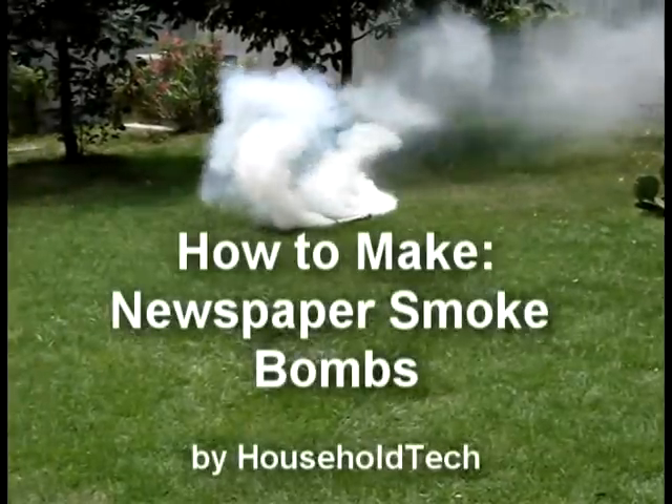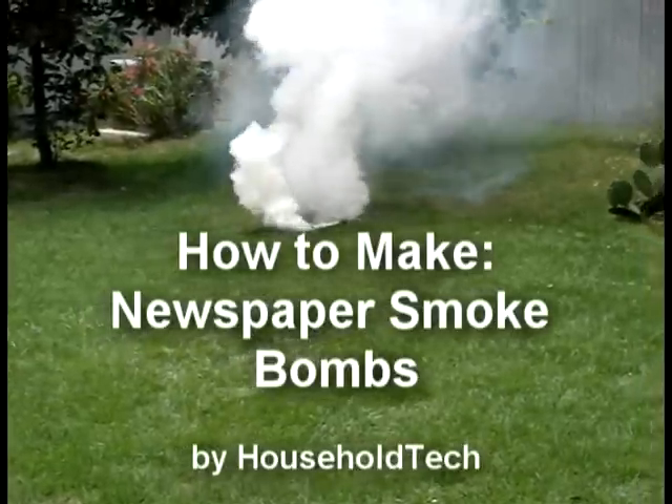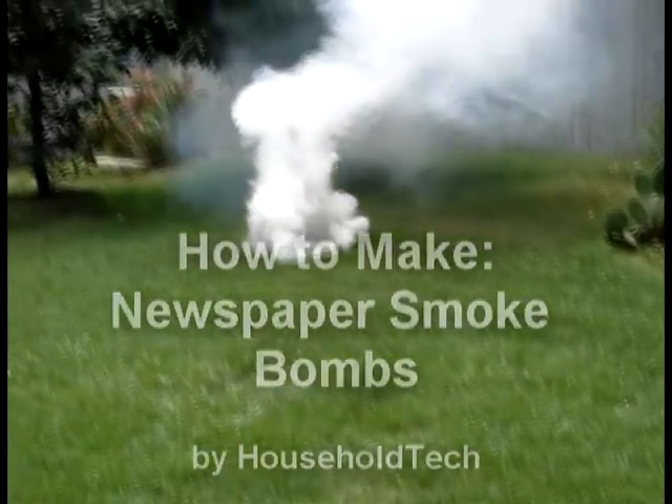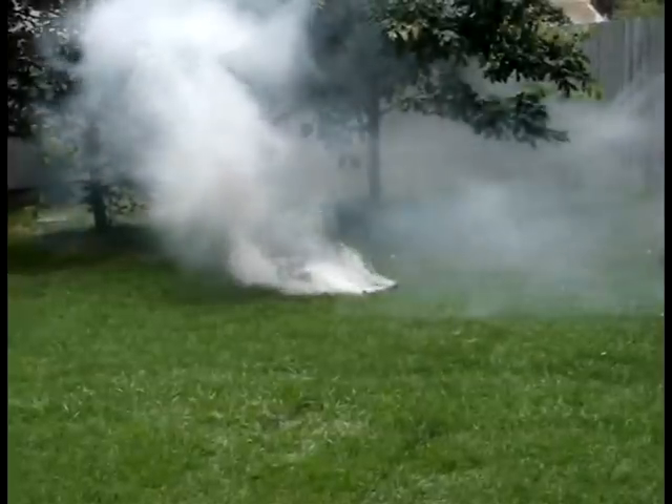This quick and easy project will allow you to create high output smoke bombs from materials commonly found around the home or easily purchased at your local supermarket. You can create around 25 smoke bombs of this size for a total cost of only $2.